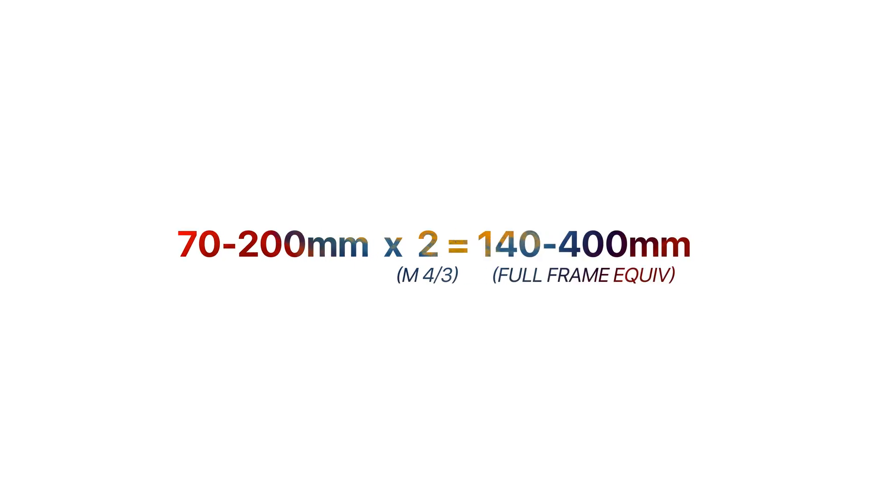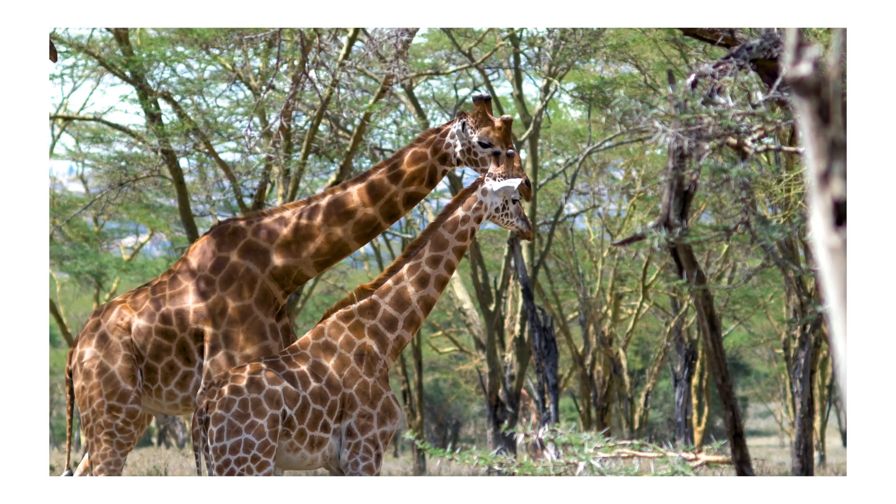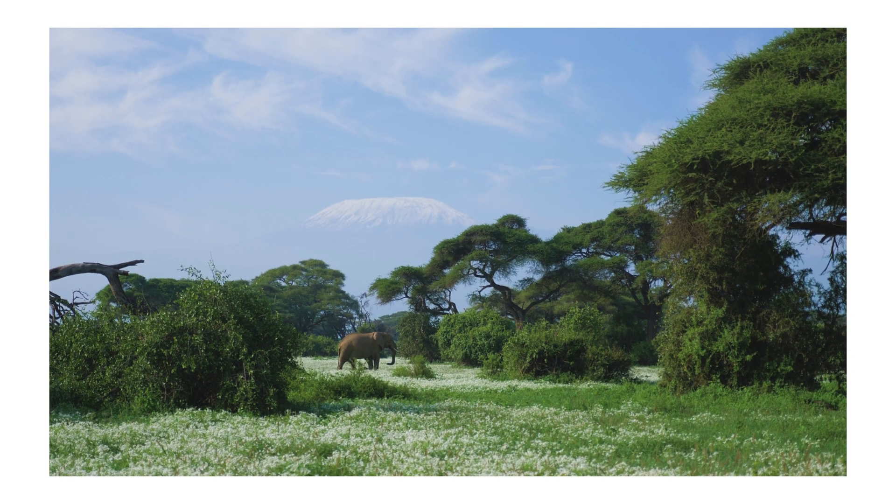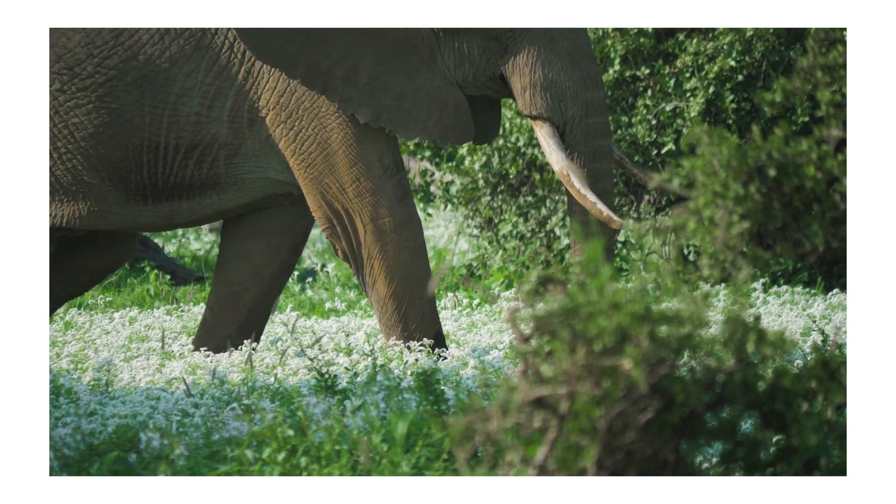The other pro is that you have a wider effective focal length range. If I have a 70 to 200 millimeter lens and put it on my micro four-thirds camera, that 70 to 200 becomes a 140 to 400 millimeter lens. I brought a micro four-thirds sensor to Kenya and was able to get some nice shots of giraffes and elephants by taking advantage of that multiplication.